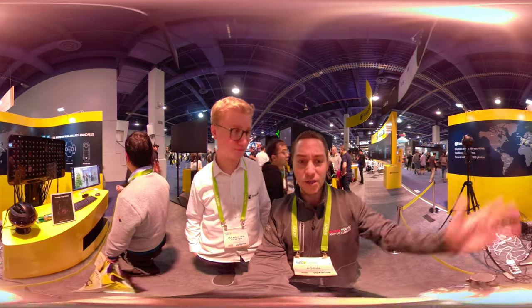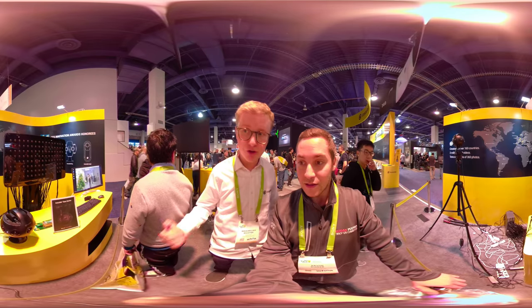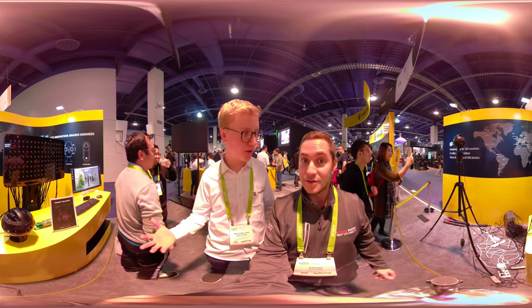And you guys also have a light field camera? Right, it's something we are working on. It's more of a long-term project, but the technology is of course more future-oriented.